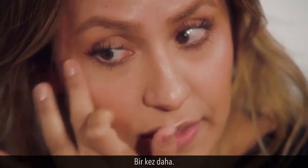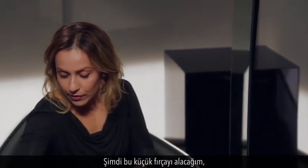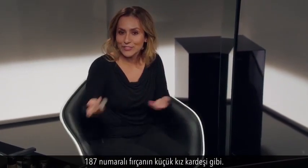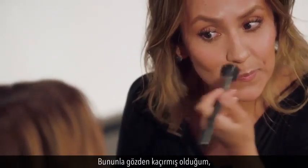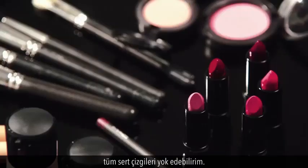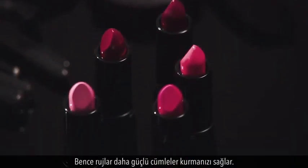Doing this almost raises the depth of your cheekbone, giving you those really ultra-glamorous ones. I'm taking this little brush — like the little sister to the 187 — and blending that away, taking care of any hard lines. I love lipstick because I think it gives you something powerful to say.